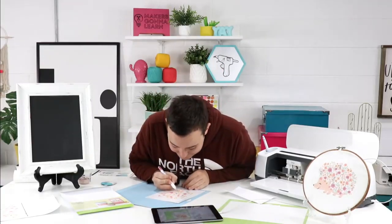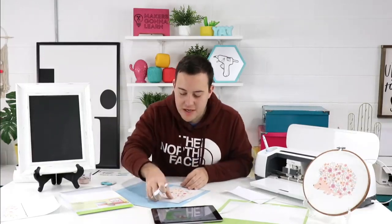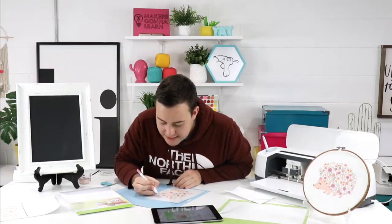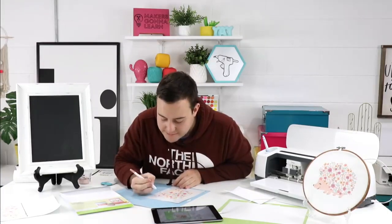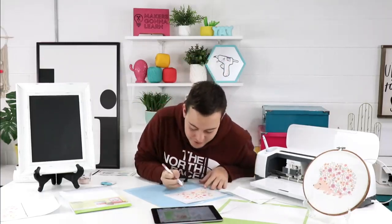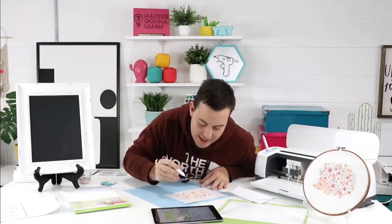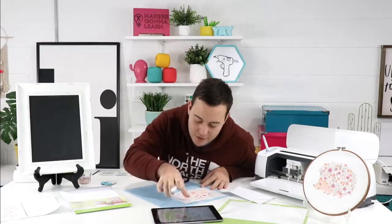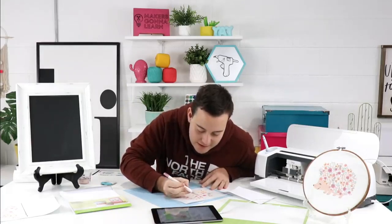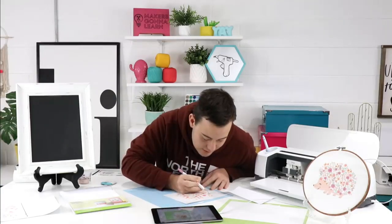Where can they go for troubleshoot questions? If you have any customer service questions or concerns, be sure to email us at hi@makersgonnalearn.com. Our customer service team is answering inquiries Monday through Friday, 8 a.m. to 4 p.m. Eastern. We cannot give customer service here on YouTube — we're just here to craft and hang out — but we have a whole team over there taking care of you with anything you may need.